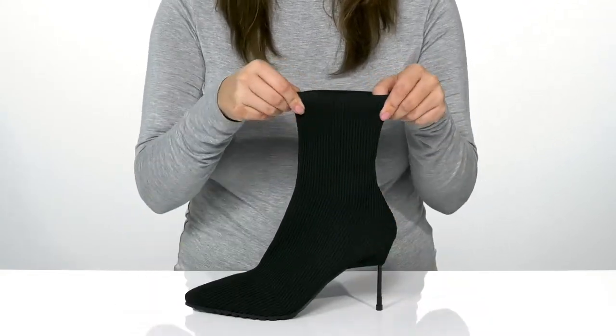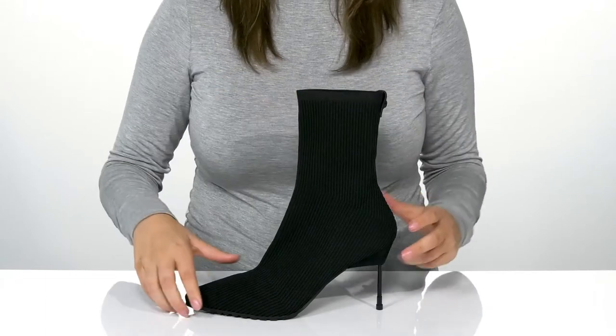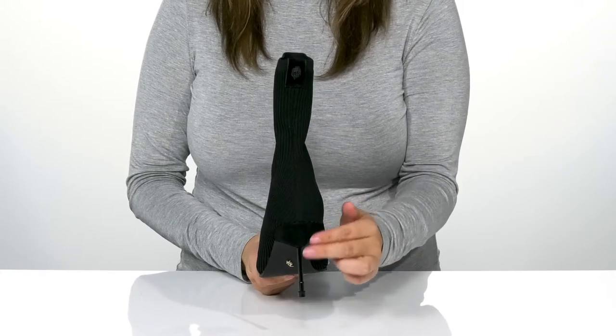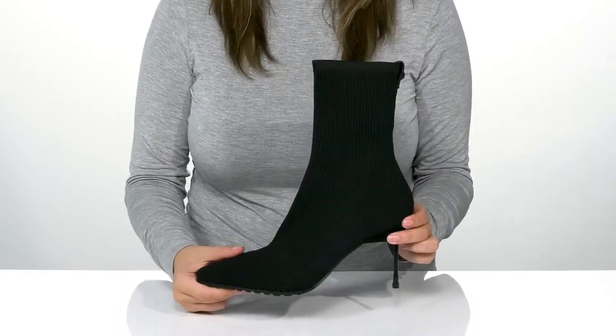The collar on these is going to stretch, allowing you to slip them on very easily. They do have a pull tab on the back to help you, and there is a heel that will boost you up about two and a half inches.